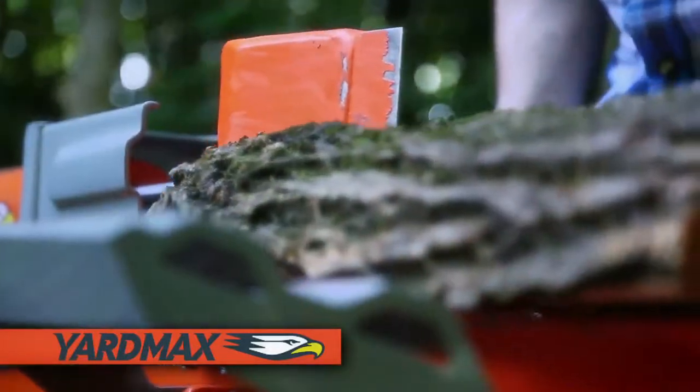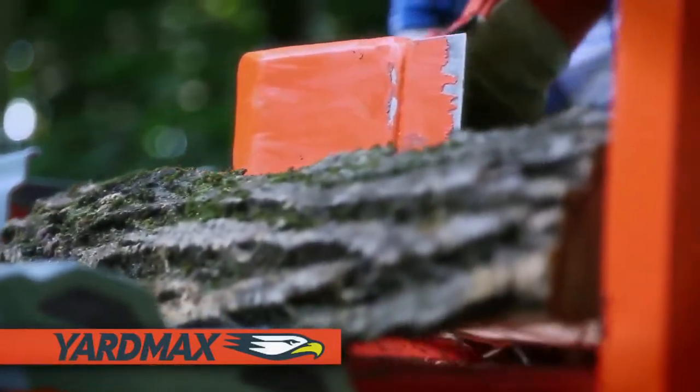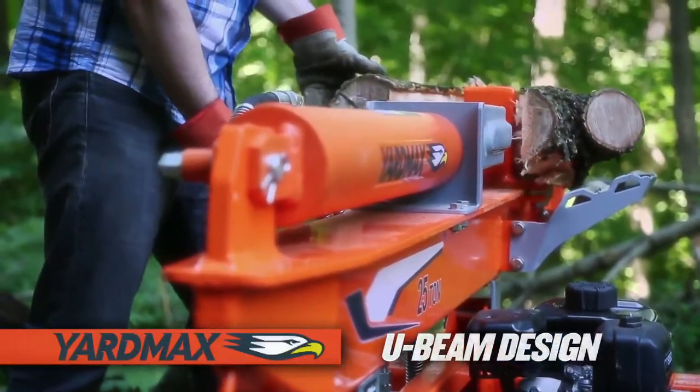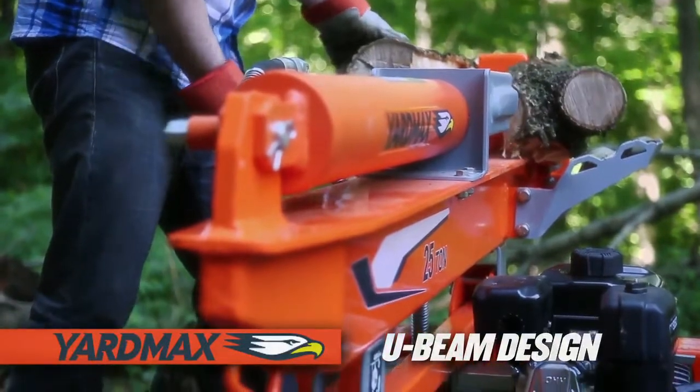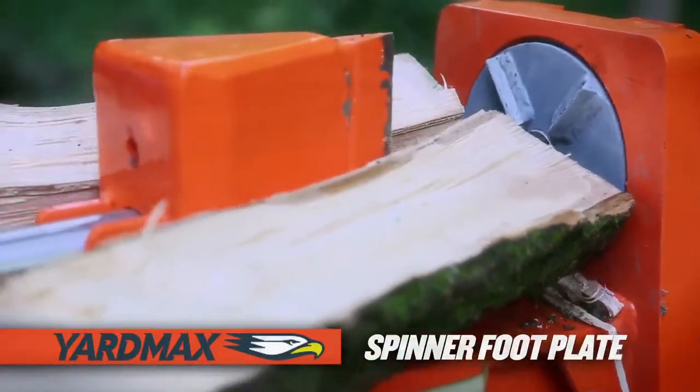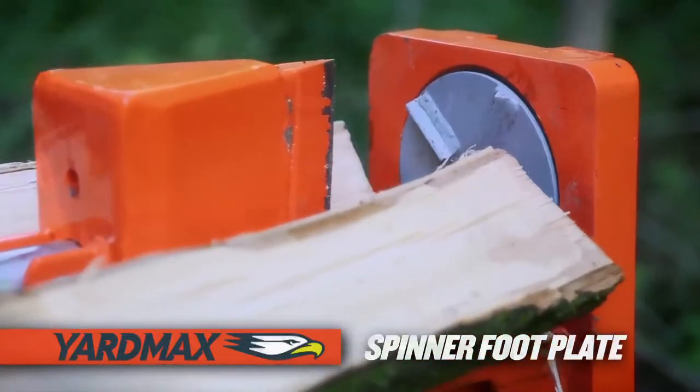YardMax log splitters include standard design features that others don't — like a patent-pending U-beam structural design, which is significantly stronger than a typical I-beam, and a patent-pending log spinner footplate that easily rotates logs while splitting, reducing stress on the U-beam.